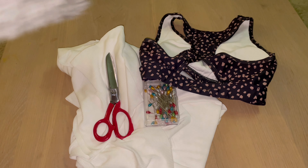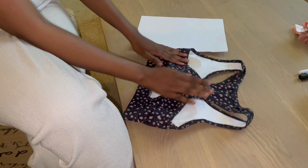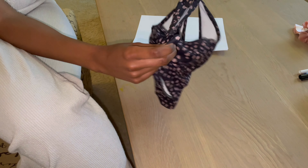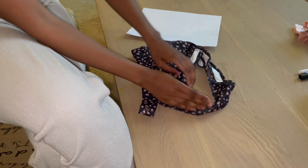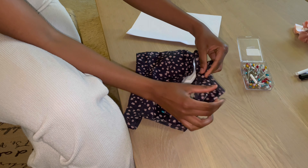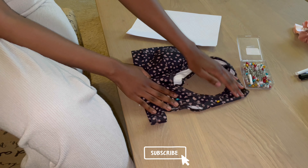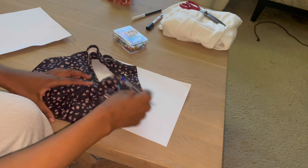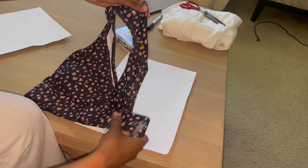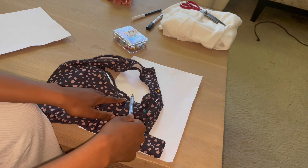You'll need stretch fabric, scissors, pins, a sports bra, a piece of paper, and a pen. You're going to need the back part of your sports bra for the front of your top. Fold it in half and pin it into place so that it's easier to trace out your pattern. Once you have folded your back piece in half, use a piece of paper to trace out your pattern. The important bit is just to get the shape of the top half — you don't really need the bottom half.